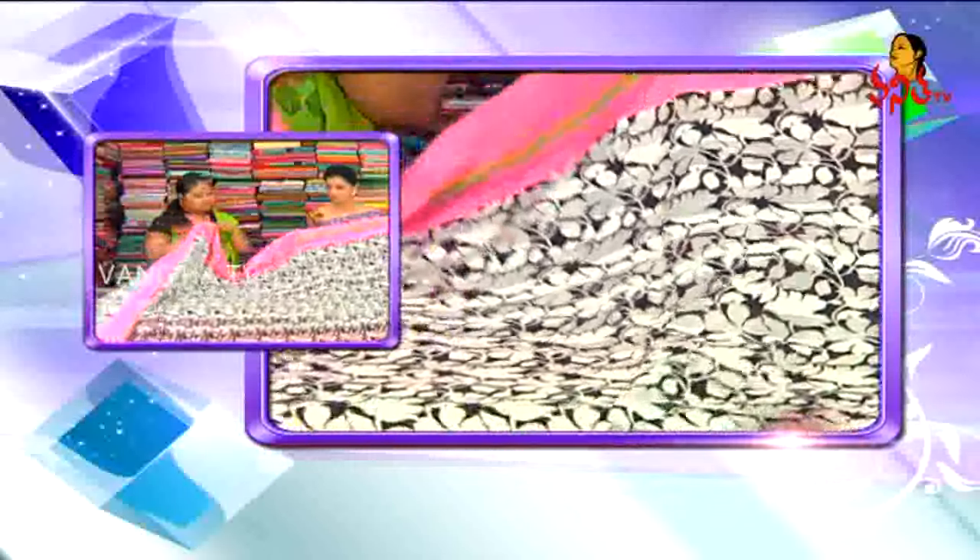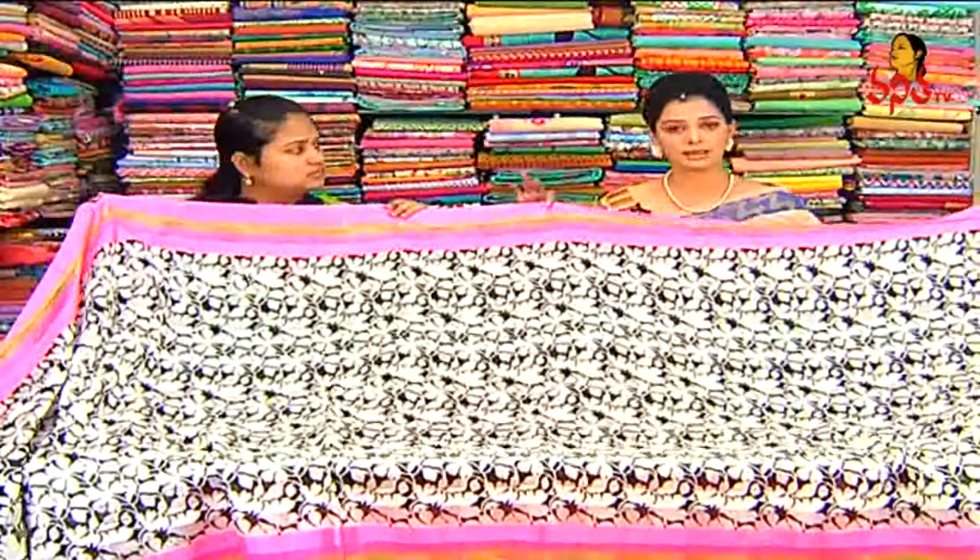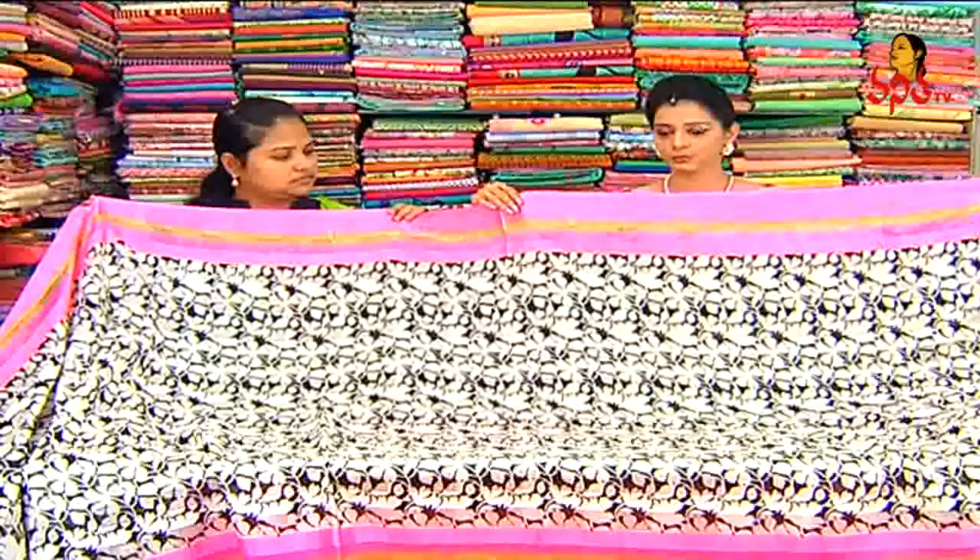We have a big size, pretty saree. There are a lot of bright, eye-catching colors. The color combination is cute — black and white in the middle part, baby pink color on the borders and pallu.